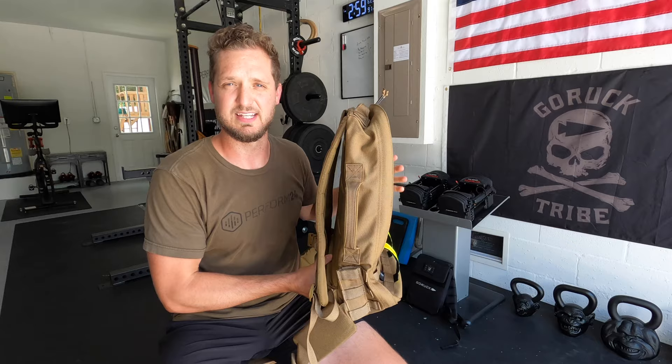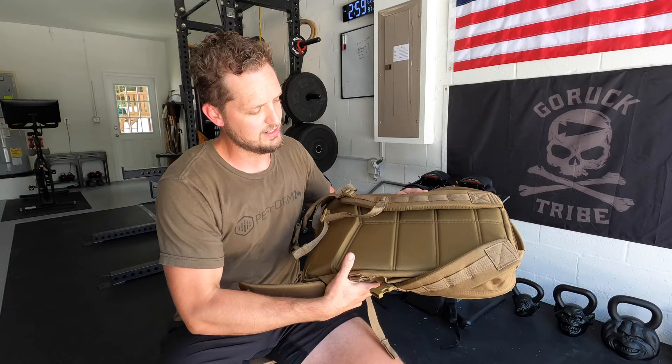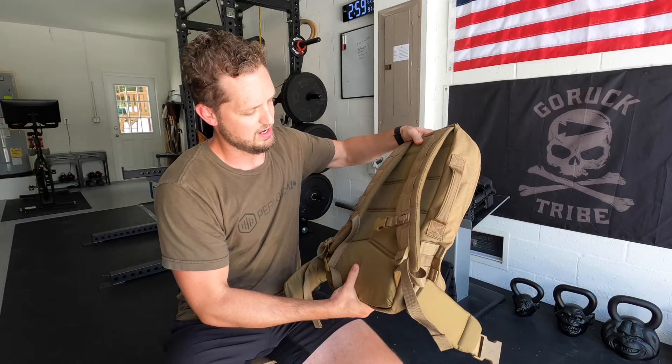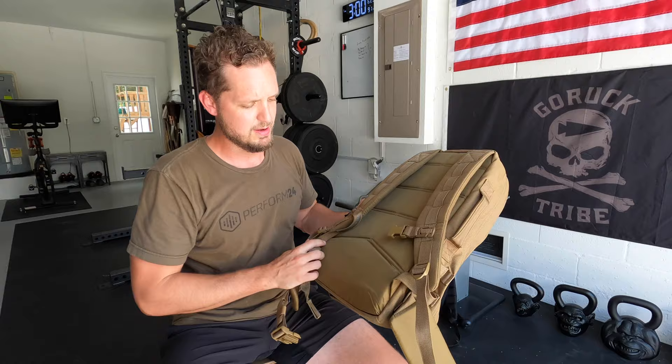This frame sheet — and this might seem counterintuitive — but you actually don't want a flexible bag while you're rucking. The more structure that your bag has, the easier it is to load up with weight. This bag has a nice padded frame sheet and this thing is stiff. You can't fold this up, can't bend it sideways. I can kind of bend it lengthways just because it's a little bit longer, but it's pretty firm.